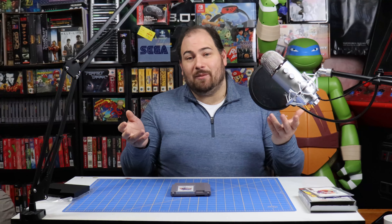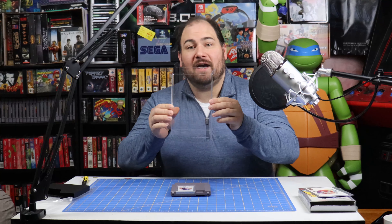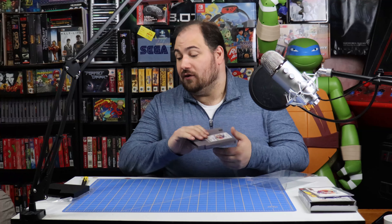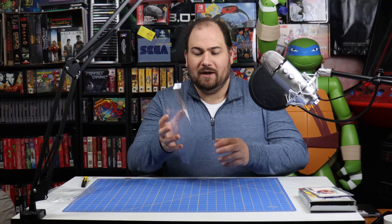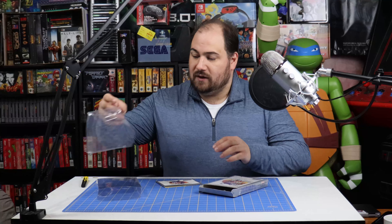That is the unboxing of an NES game. It's been a very long time since I have opened a new NES game. What's cool about this is it does have the hang tab, so I'm actually going to have to modify one of my box protectors so the hang tab could peek out, because the box protectors aren't really designed to have the hang tab in. So here I have my box protector which I'm going to use to put the game box in. I'm going to keep the game out of the box because the seal's been opened — I'm going to want to play the game.